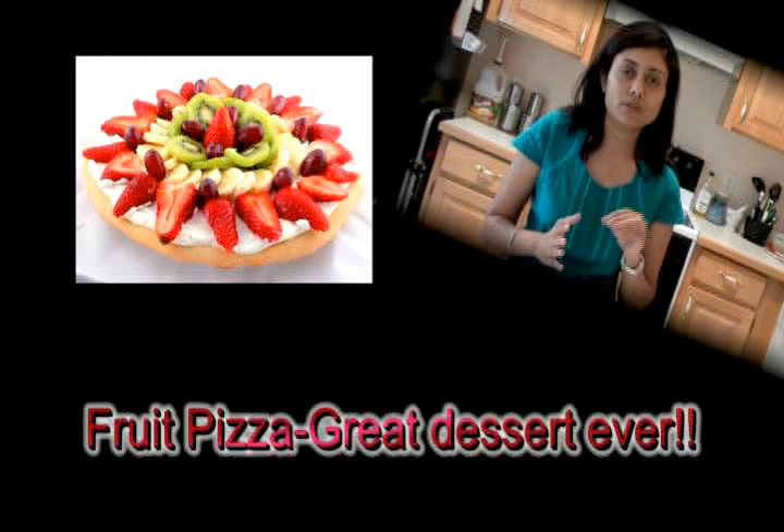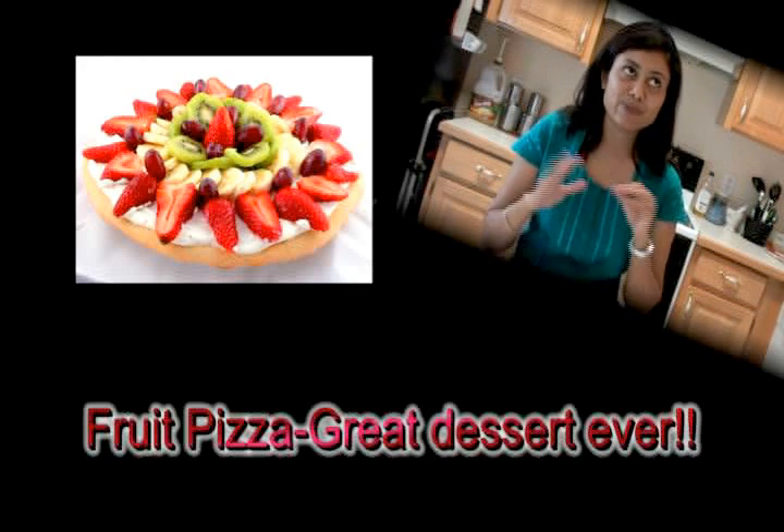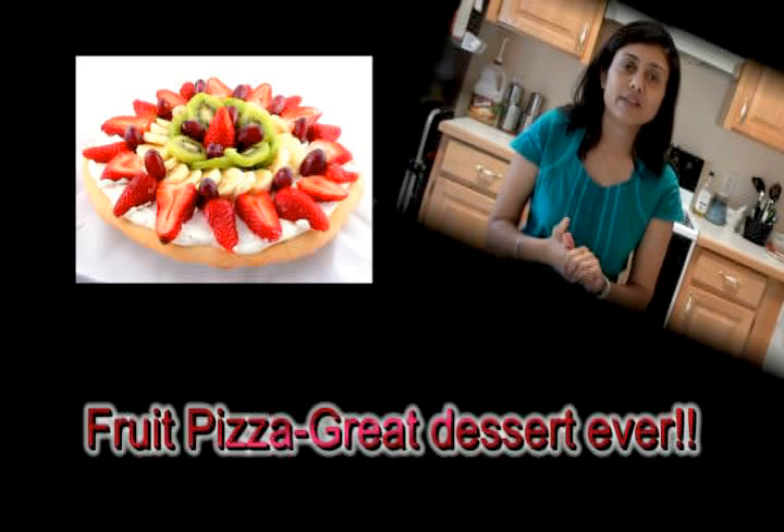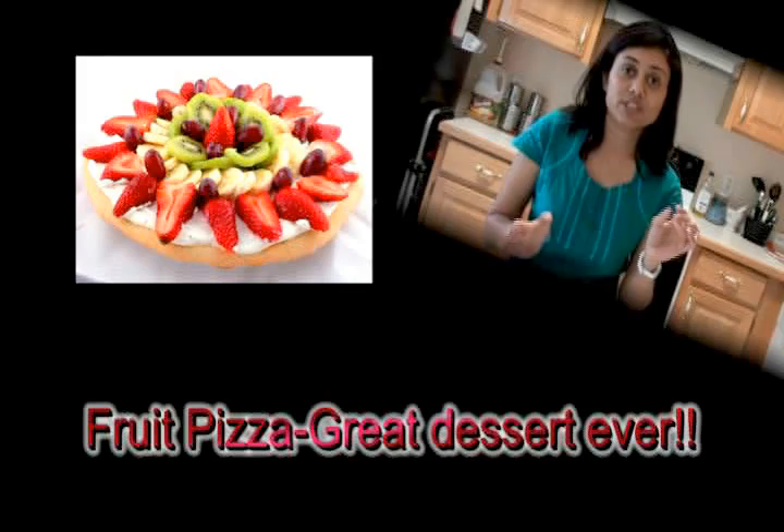Now that you've decided it's going to be all about pizza today, why not make even the dessert with pizza? You can make fruit pizza, which makes a great dessert, and sugar cookie dough makes the perfect base for this fruit pizza. Today I'll share from some of my videos how I usually do mini pizzas.